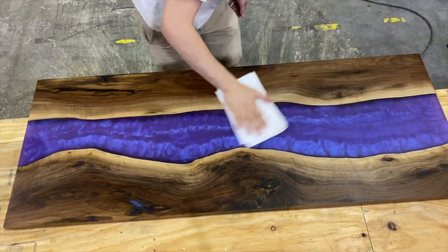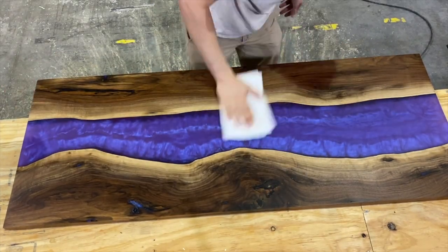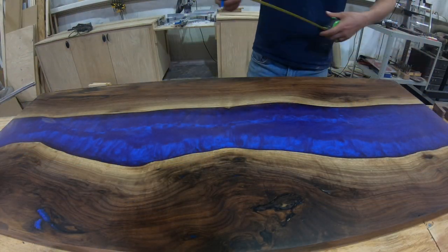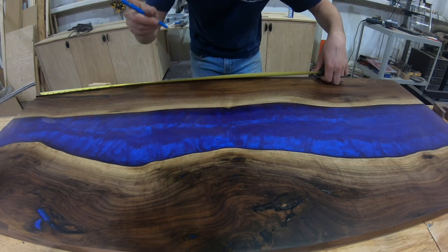With the accelerator it's okay to add a second coat the very next day, but it's not fully cured until seven days. You don't have to use the accelerator, but without it it'll take 21 days to cure.